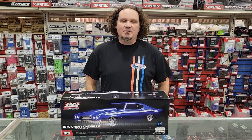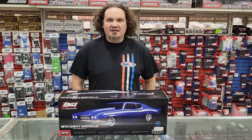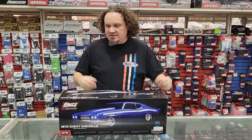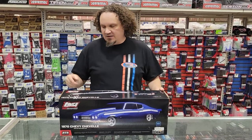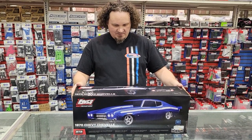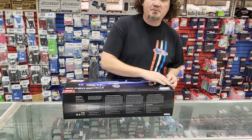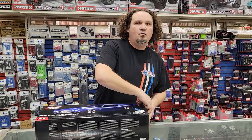Hey guys, it's Alex Sturgeon here with an unboxing. We haven't done one of these in a while. A pretty cool car came in right at the end of the day and I pulled it out of the box and went, oh my gosh, we got these in today. Let's check it out. It's the 1970 Chevy Chevelle Mini No Prep Dragster and I got myself a blue one here and I want to open it up and show you guys what it looks like.